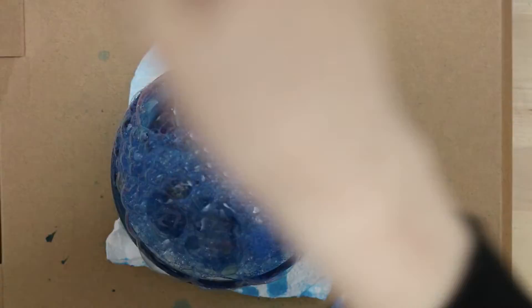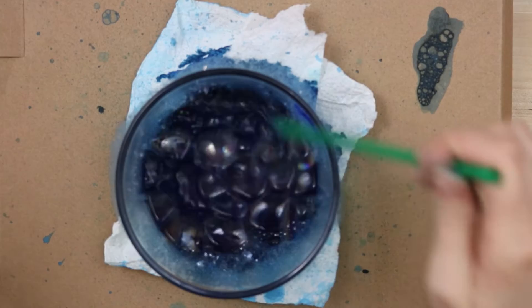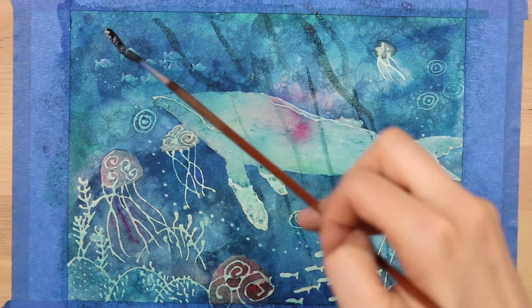I wasn't getting enough pigment in the water, so I added a whole bunch of Reeves student watercolor into there, and then I mixed it up, did the bubbles, and plopped it on top. It created a pretty cool effect — I had to do it a lot to make it actually show up. This is what the effect looks like; it kind of looks like actual bubbles. It's pretty interesting.